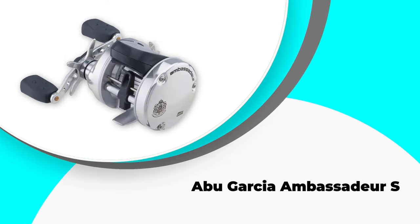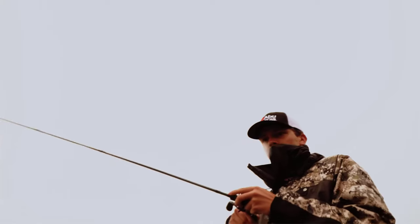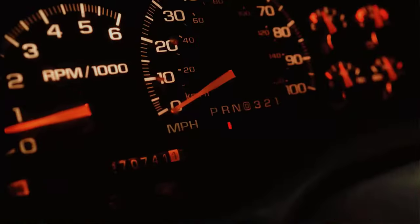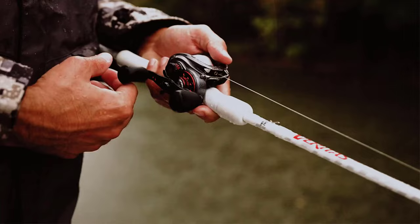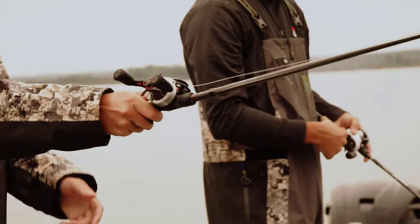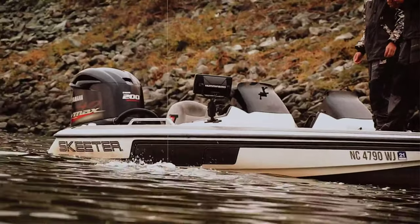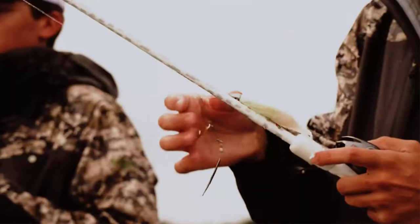Number 3: Abu Garcia Ambassadeur. Another top-rated line counter model is the Abu Garcia Ambassadeur. It is a lightweight line counter reel that is easy to use and ensures easy control by fitting easily in your palm. The efficient carbon matrix drag system provides constant drag pressure on the complete drag range. The synchronized level wind system makes it unique from other line counter reels. It incorporates two stainless steel ball bearings to bring fish up even from the deepest water. It allows you to see the depth of the line in feet and set the trolling accuracy as per your requirement.